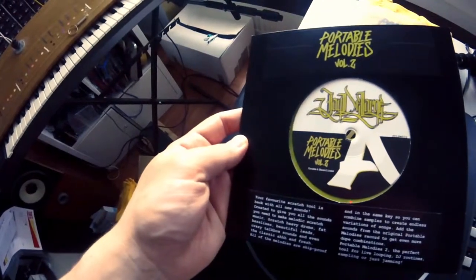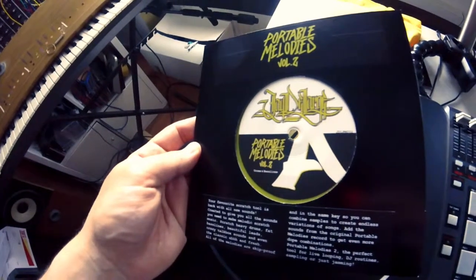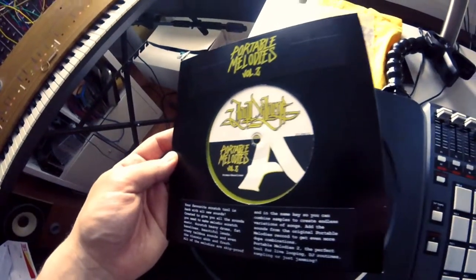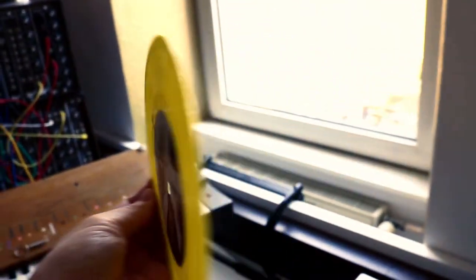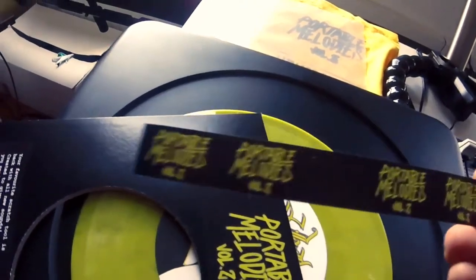The cover is designed like a promo 12-inch single. It looks like a DIY style kind of. The logo on it was designed by Sonderskuler, a really talented DJ and visual artist from Mannheim in Germany. And on the inside of the sleeve you will find those four stickers as a little gift. Now that you know what the record looks like, let's listen to it.